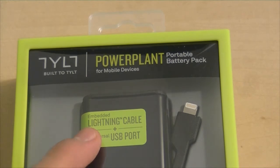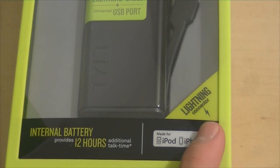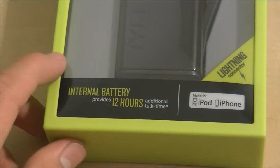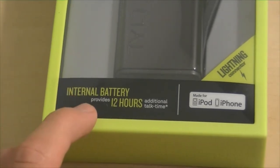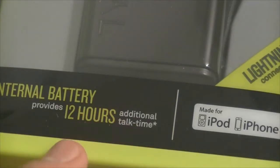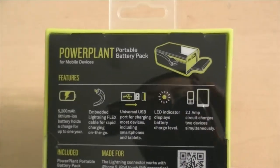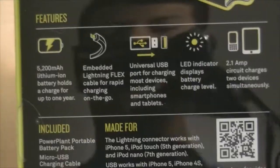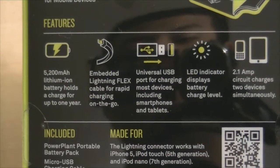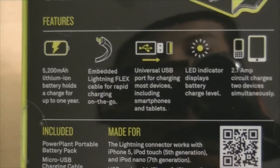It has lightning cable support and a USB port so that you can connect any USB cable to it and charge phones. It has an internal battery that provides up to 12 hours of additional talk time — that's amazing. It also supports the iPhone and the iPod. At the back we have the features: it has a 5200 mAh battery.